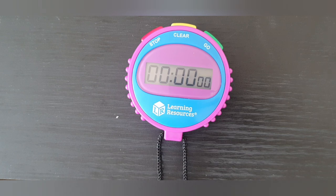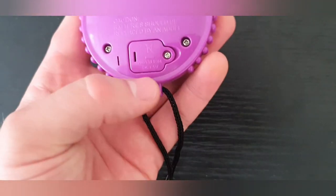The stopwatch is powered by a 1.5V LR44 button cell battery. You will need a phillips head screwdriver to gain access to the battery port.